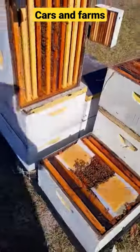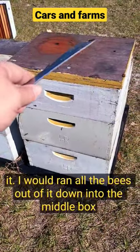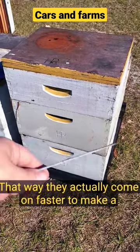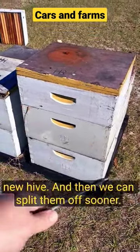Time to put it back together. If this top box didn't have those three frames of brood in it, I would have run all the bees out of it down into the middle box. That lets the bees really concentrate on that middle box, trying to fill it full of brood and honey, so they actually come on faster to make a new hive and we can split them off sooner.